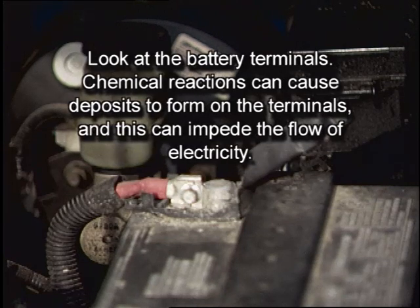Next, look at the battery terminals. Chemical reactions can cause deposits to form on the terminals, and this can impede the flow of electricity through the contacts. If that happens, not only can it affect the operation of the lights, radio, and so forth, but it can also prevent the battery from getting a sufficient charge from the alternator.